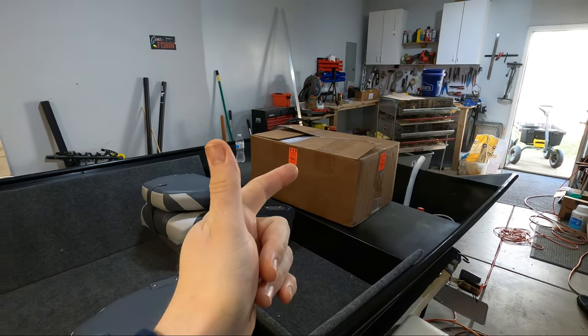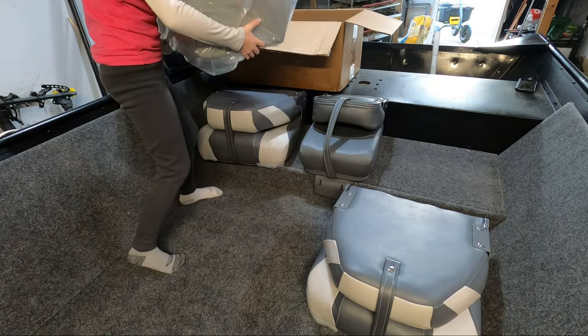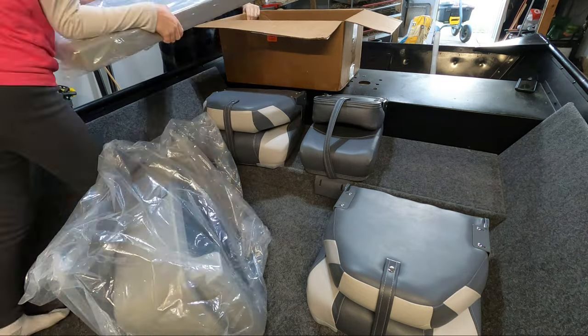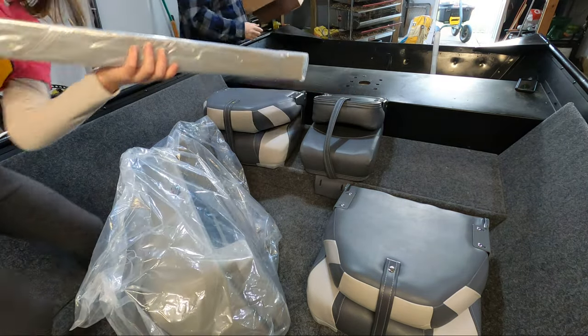First thing I want to do is get the side console unboxed, take a look at how we've got to set it up, and then get everything all figured out. Here we have the top of the side console, the side mount marks, the leg of the side console, and it's in a support brace.